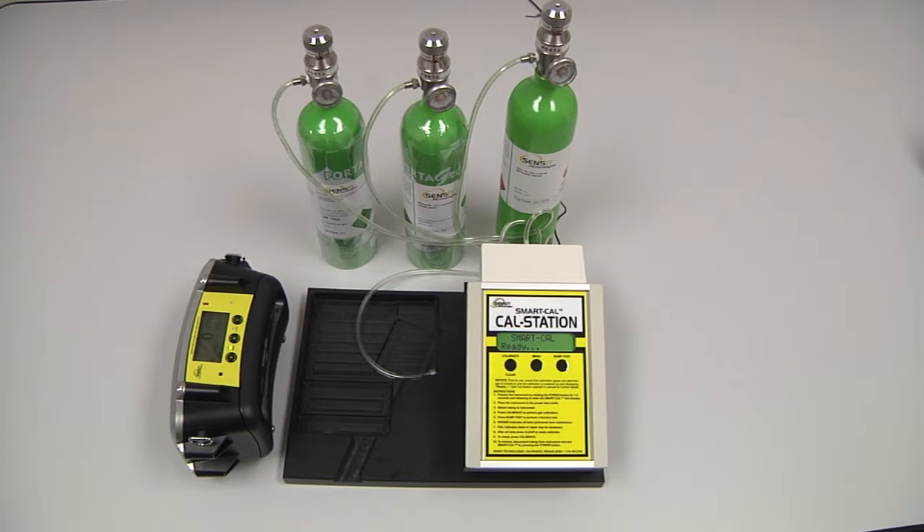To perform an automatic calibration of the PMD, we will need the SmartCal calibration station with the instrument hose, the PMD itself, and the calibration gas with regulators and cal adapters.